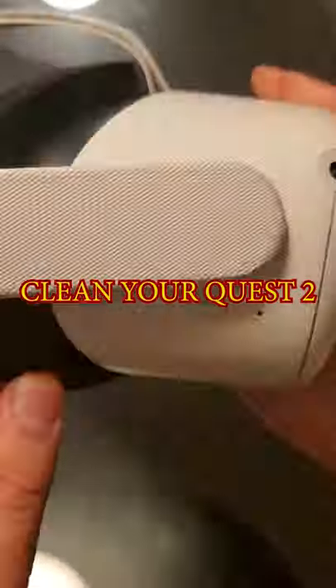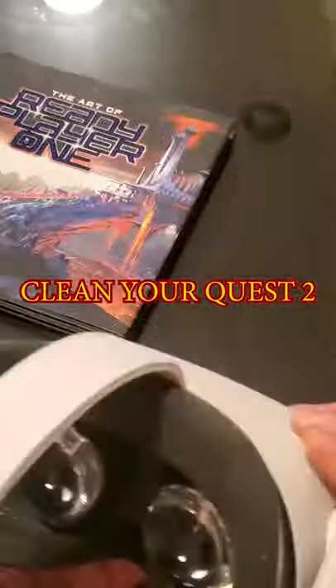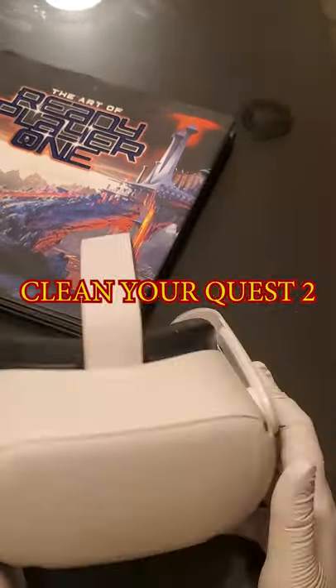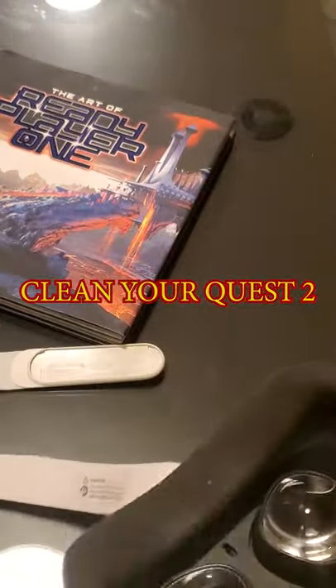This is going to be a short, quick video on how to clean your Oculus Quest 2. Let's begin. Here are the supplies that I use: non-alcoholic wipes and baby wipes.